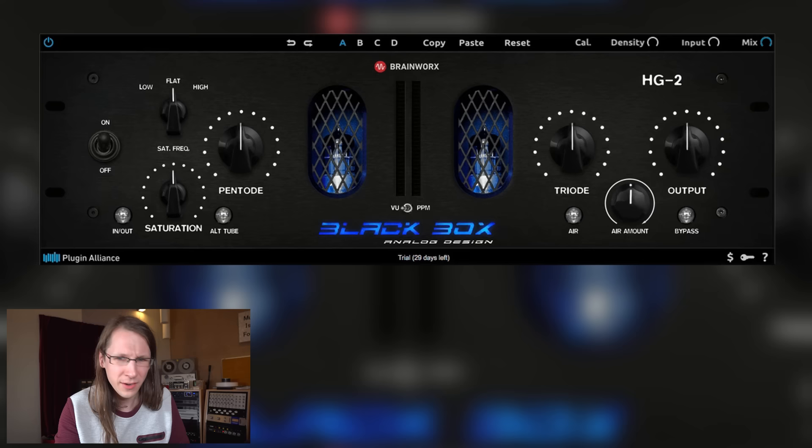Honestly, I can get the same kind of color with a tape machine — maybe a bit different, but at least in the same direction. From a workflow point of view, I almost see no benefit of using this plugin compared to something analog. Of course you can take it with you on a laptop, which is convenient. But if you're in a fixed studio, the hassle of constantly adjusting the gain — I'd rather do that analog.